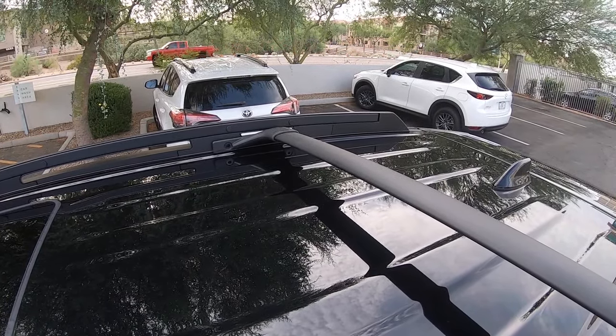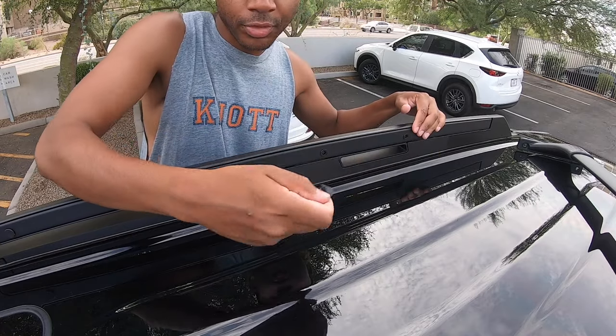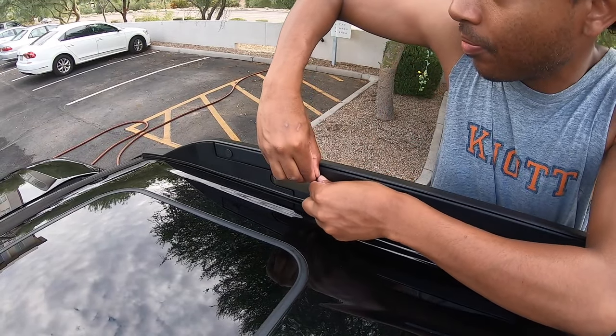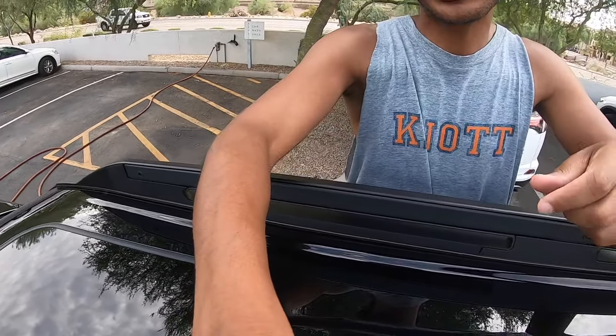The hole plugs come out pretty easily — you just pop them right out. Here, I'll do the front ones to show you how it works. Pretty seamless, you just pop them right out. Also, word of caution: the crossbars are actually two different lengths. I didn't know that. The front crossbar is actually longer. I thought they sent me the wrong ones, but they didn't — the back one is just shorter. So don't worry when you open the box.